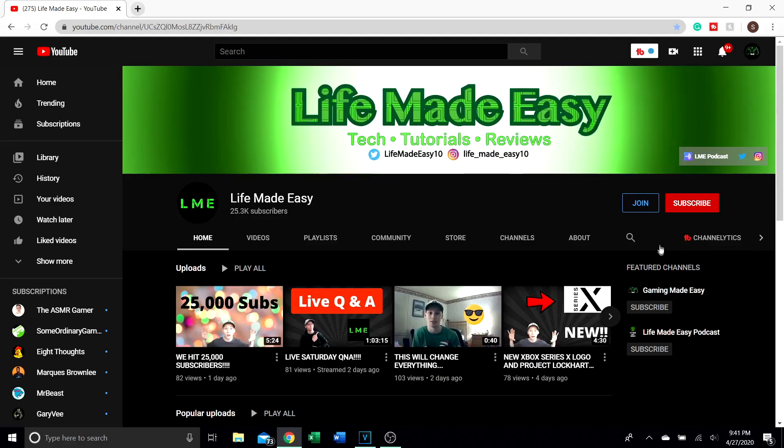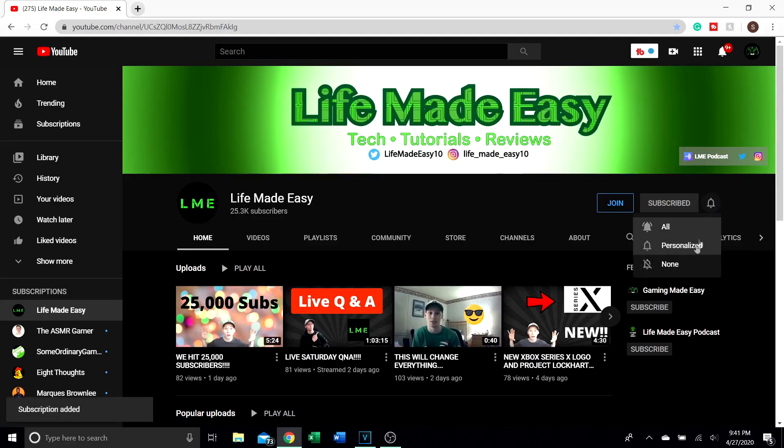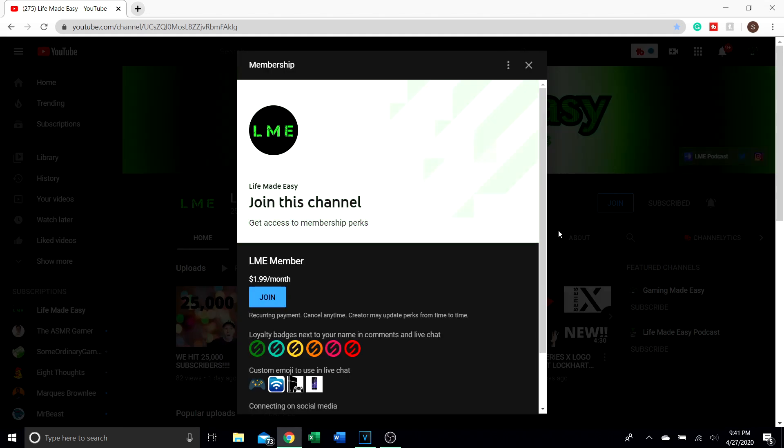Hey guys, before the video starts make sure to subscribe to the channel, hit the bell notification, select all, and become a member if you would like. Also leave a like on the video, and now let's get into the video.